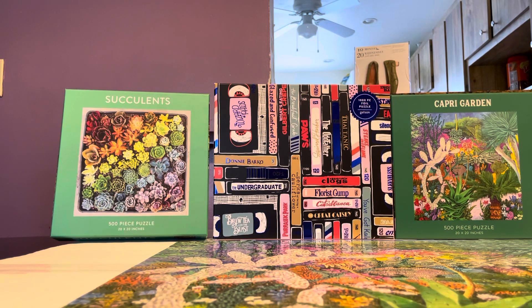Since it says it's a foil puzzle I was curious about what a 1,000-piece foil puzzle would be like. But I did not build that one first — I built the garden puzzle on the right first because I just wanted to try an easier one and check the quality. And boy, it did not disappoint me — I love it.